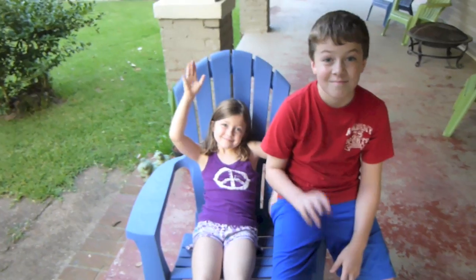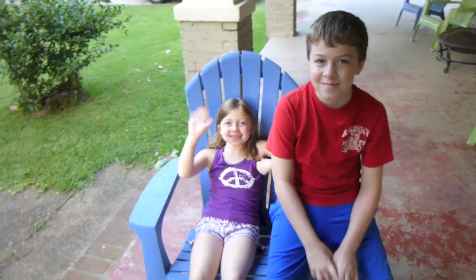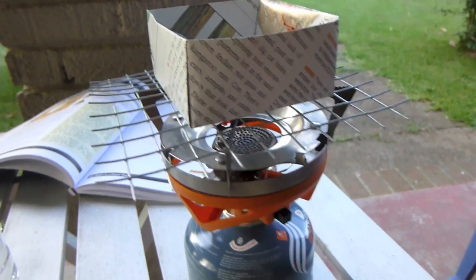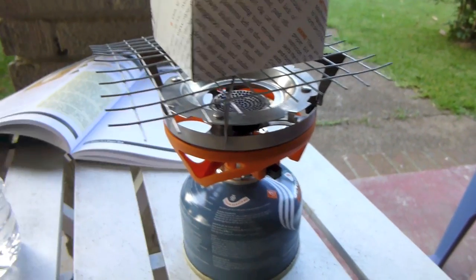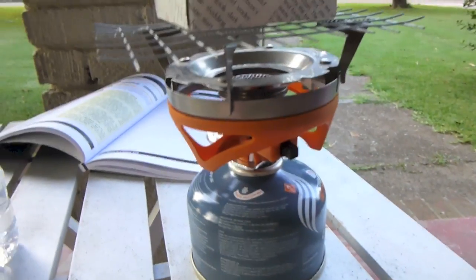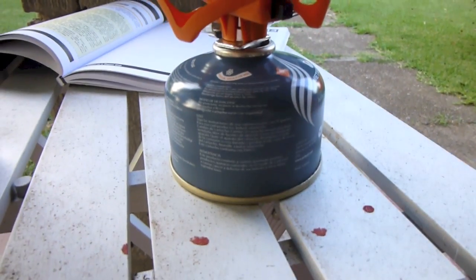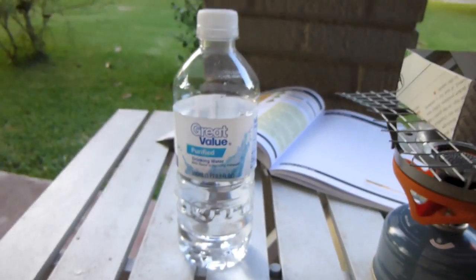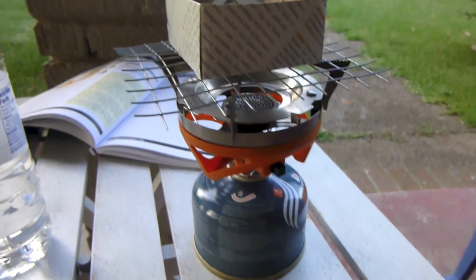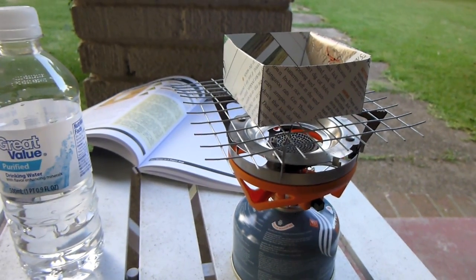Now before I get carried away, let me show you what I've got here. My helpers are going to be Emily and Matthew — you want to say hi? Hi! We've got a little origami paper cup made out of some paper from a magazine, a little grate out of some hardware cloth sitting on top of a Jetboil stove with a fuel canister. I'm going to let my daughter fill the cup with some water and then my son's going to light the stove and we're going to see if we can get this water to come to a boil.